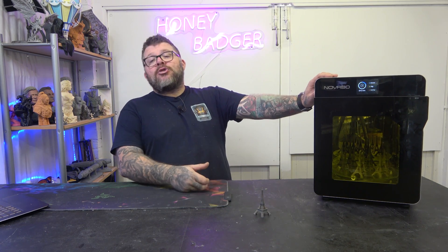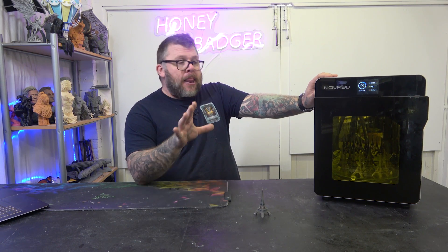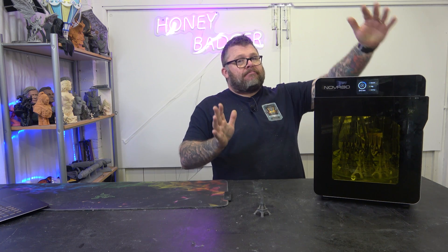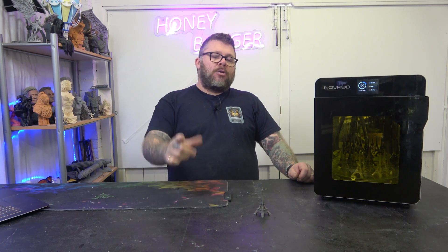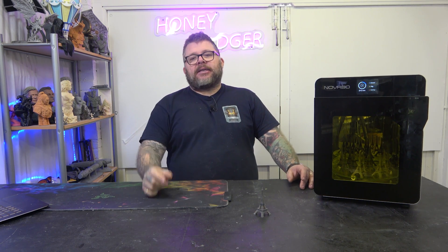So, have you got one of these? Are you getting one of these? What cure station do you currently use? I would love to see this made bigger — if Nova wanted to make this bigger, I would spend my money on it. Nova, make a bigger one. But don't forget to like and subscribe. Loads of videos coming up, loads we've put out recently. Give us a comment, give us a like, and we'll catch you on the next video. Thanks a lot. Bye.